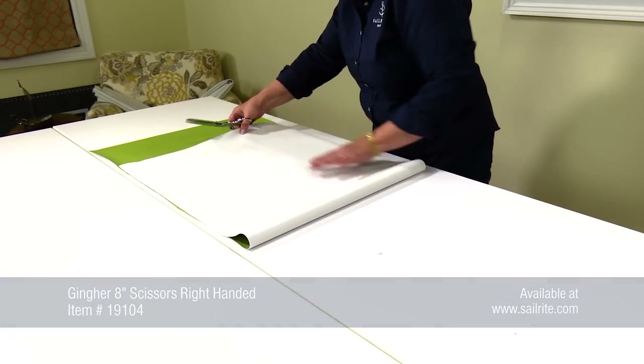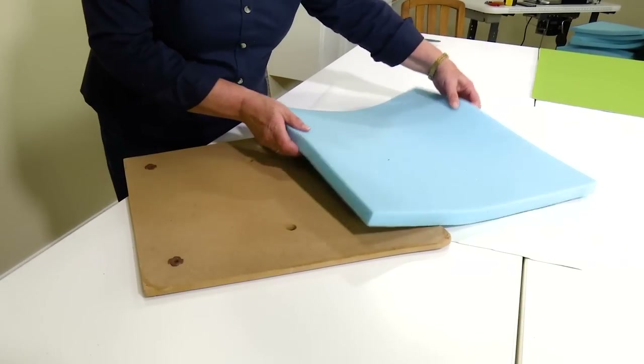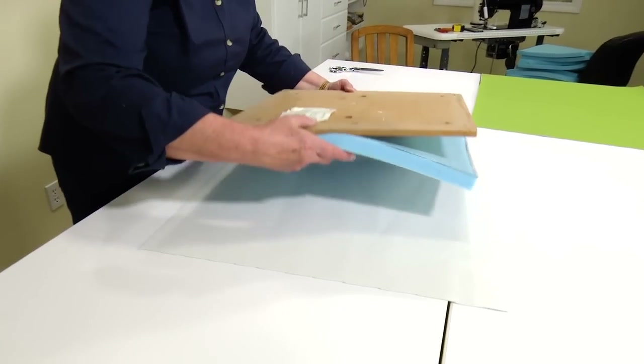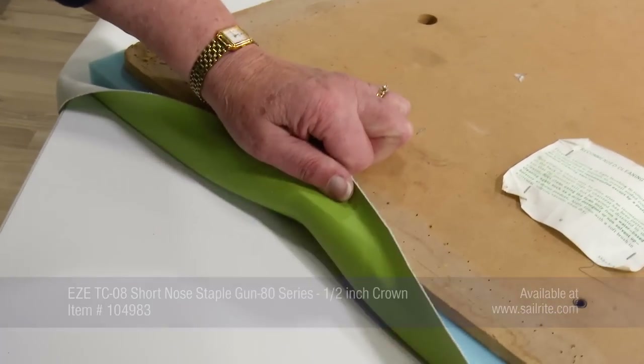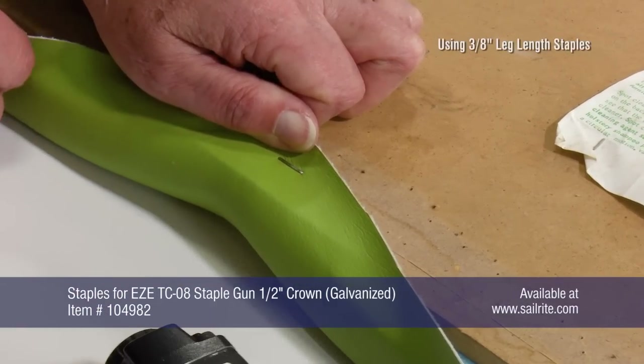Most upholstery vinyls like this are 54 inches wide so you can get two up. We'll place our foam on our backer board and then place that on the underside of our fabric. We'll be using the EZE pneumatic stapler from Sailrite to staple our fabric to the backer board. Beginning at the front edge, we'll start at the center position.